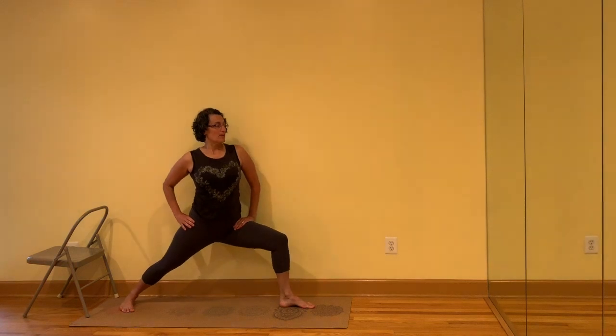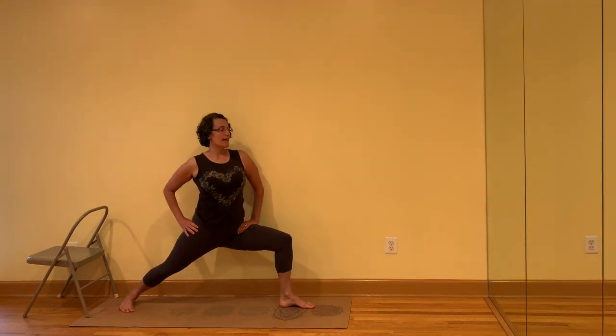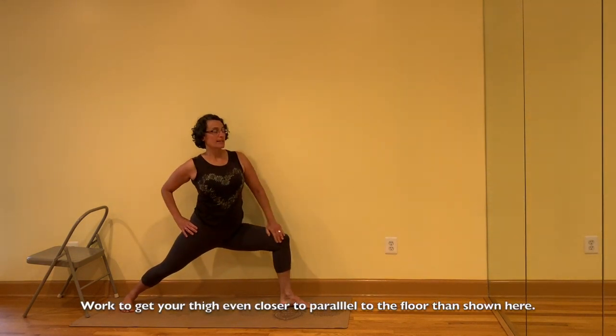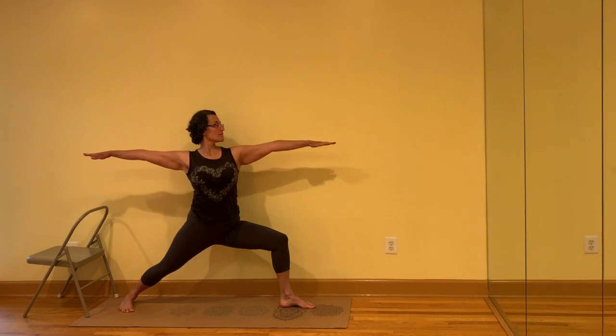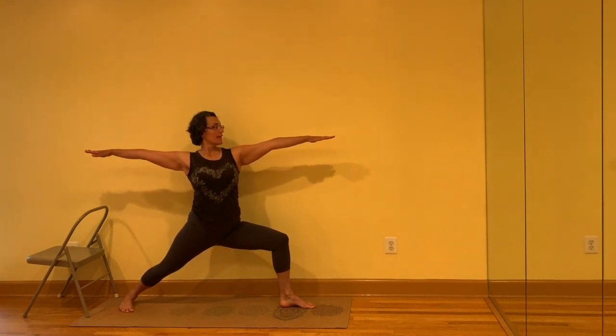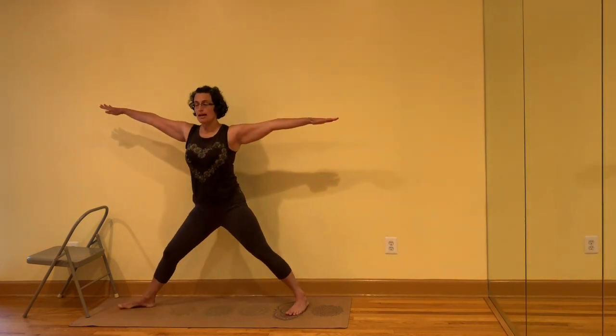Go up and down, then stop in the down position. Aim to have this side parallel to the floor. Lift the arms. Turn the head to look at the forward hand. Inhale, come up. Turn the feet to the front. Turn the left leg out, right toes in. Hands to the hips.